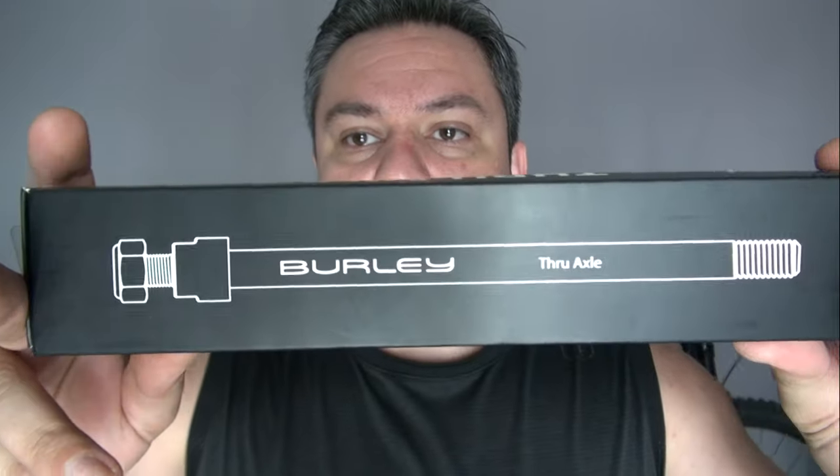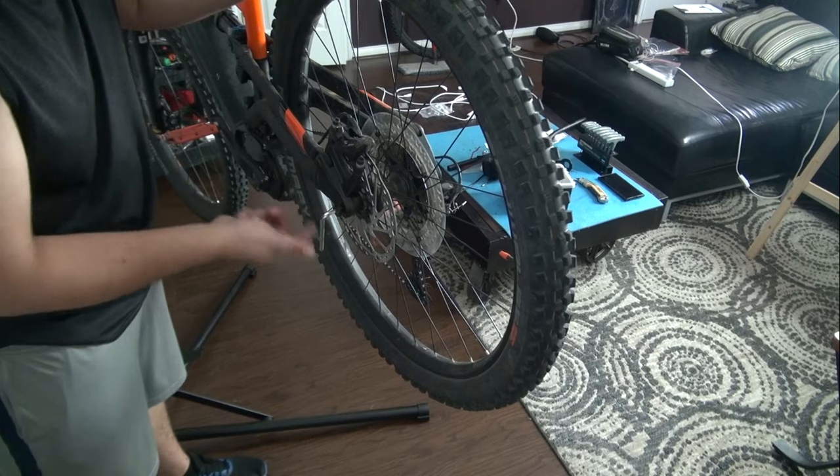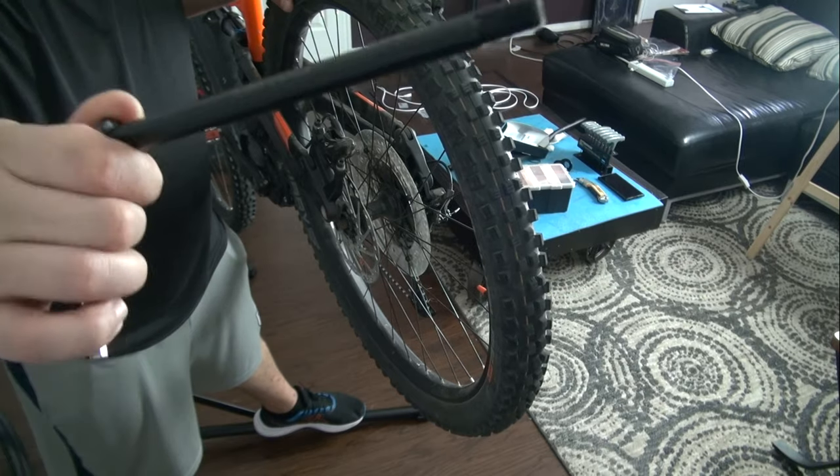I researched and came across this Burly axle adapter. This is specific to fit my bike, though it can fit many other bikes as well. What it does is it replaces the axle that you have and adds a mount right here so that you can put your trailer adapter there and tighten it up. It won't look as clean as before, but for the purpose I think it'll do the trick. It's not cheap — I paid a little over $50 for it on Amazon. You can also find them on eBay or directly on the website. This is a 12mm through axle for the rear.